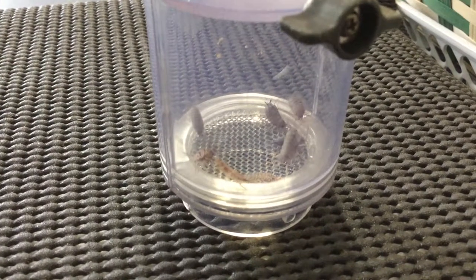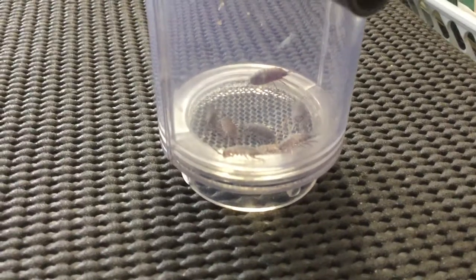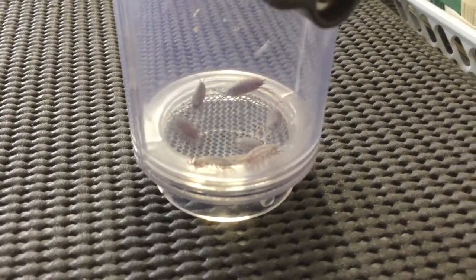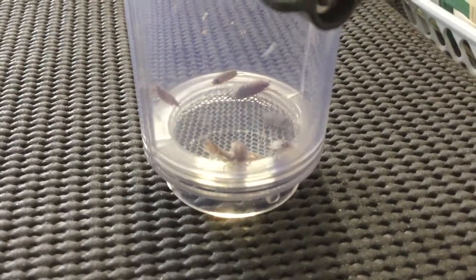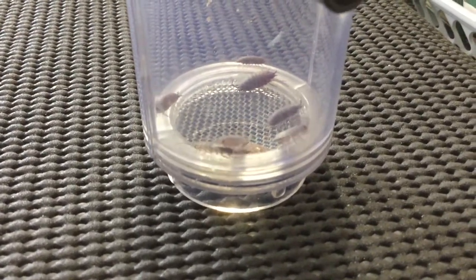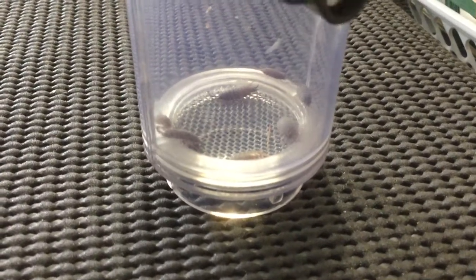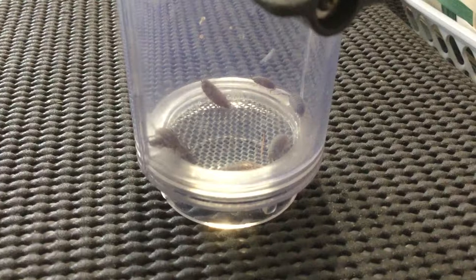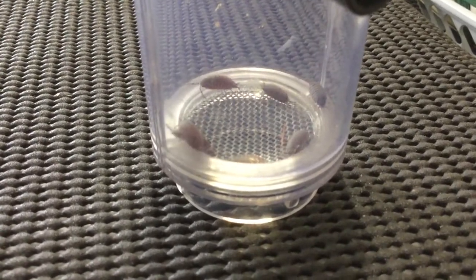One reason you're going to want to breed slaters is to have a bioactive setup, or maybe just for feeding. I'm going to try and breed these guys so that I can have a bioactive bearded dragon enclosure for my bearded dragons. What they do is they live in the substrate and they just clean up all the feces or the old food that they didn't eat — anything like that. And they can be really helpful.